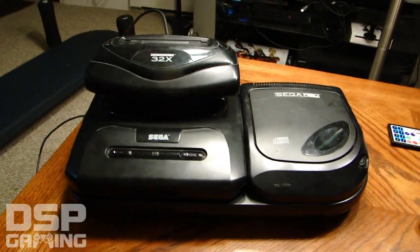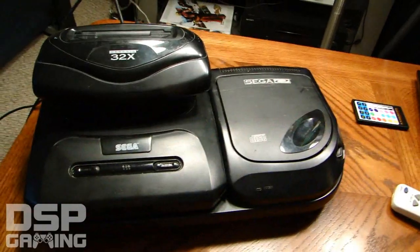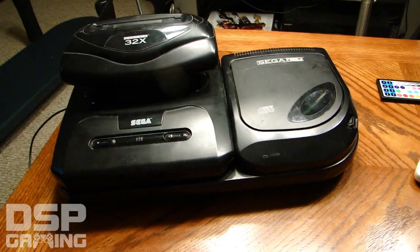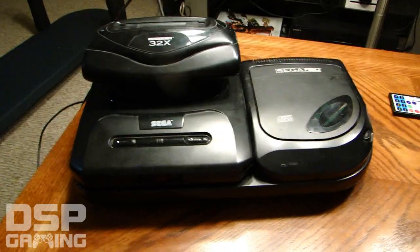All right, welcome back everyone. What we're going to do now is actually explore the hardware of the Sega CD and 32x. I'm going to explain a little bit about how it works and a little bit about the controversy that was surrounding it at the time.